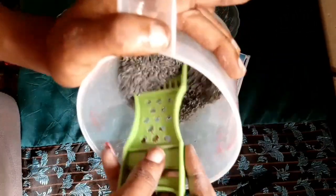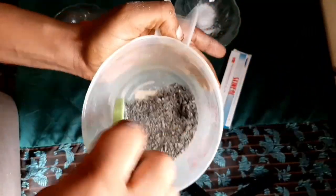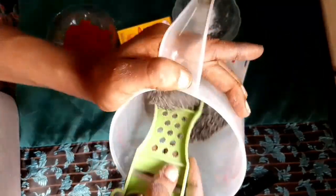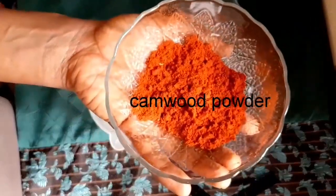Crusader soap is a medicated soap, so you are not supposed to use it for life. You're going to use it just to treat what you are treating, then you stop it. Because some people, when they start using it, they use it for life and then their face starts getting issues. You don't use all these treatments on your face forever — it's just to treat those conditions, then you stop it.